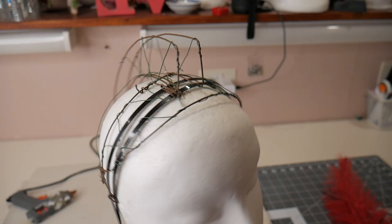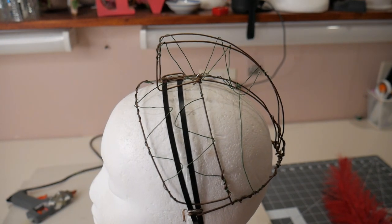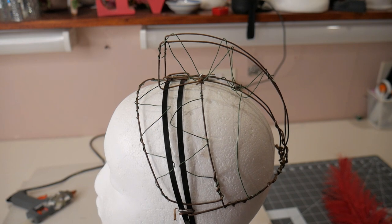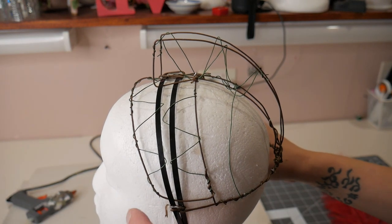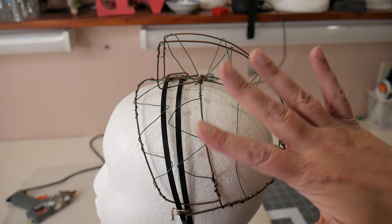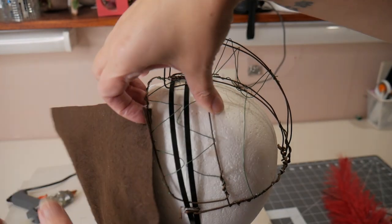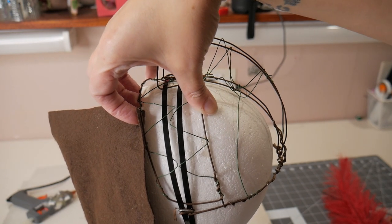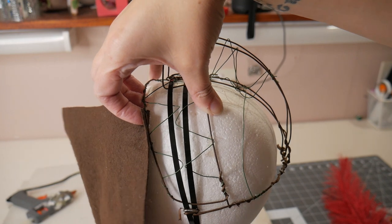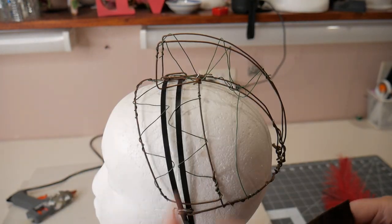So that's my base, my frame - it looks really ugly at the minute, but you're not going to see it at all when it's done. The next thing I'm going to do is use my glue gun and add brown felt to the inside. This is going to make it more comfortable for my client to wear, it's going to hold everything in place, and once it's on the inside it gives me more structure to add flowers and to add glue onto to hold it all together. I'm going to start by cutting some strips and gluing them to the inside of the frame.